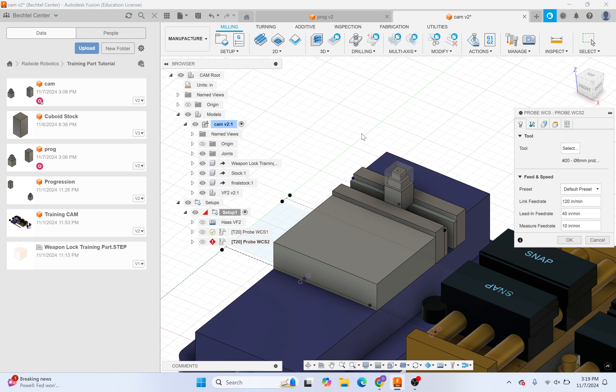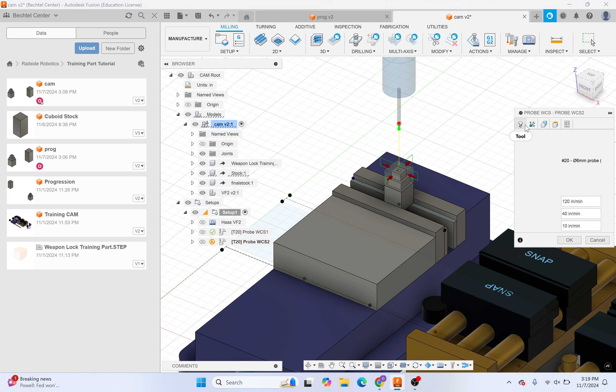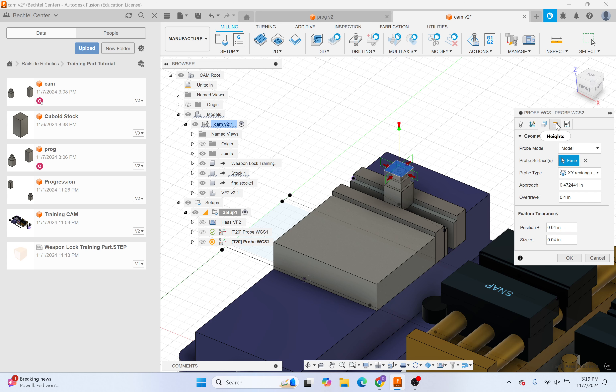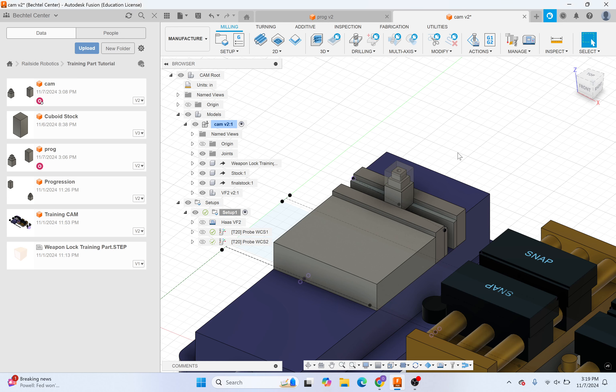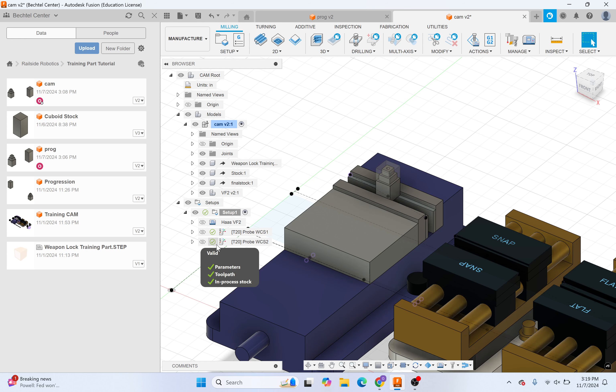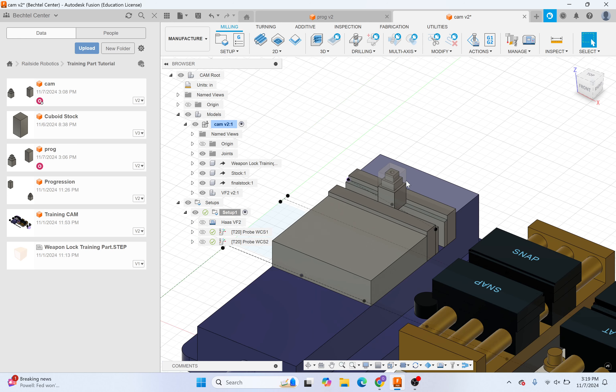Now we do the same thing again for probing the surface of our stock, except this time we want the XY Rectangle option. It automatically selects the same probe as last time with the same feeds and speeds. Just select the geometry and make sure the WCS is set to 2. No errors — that's good. If anything is not a green check mark, you've done something wrong and need to figure that out — ask the people at Bechtel or someone who knows what they're doing.